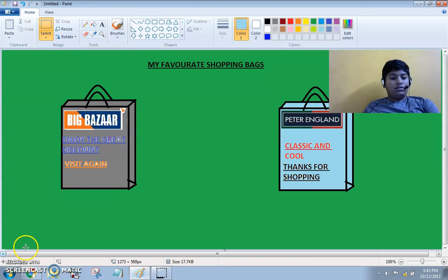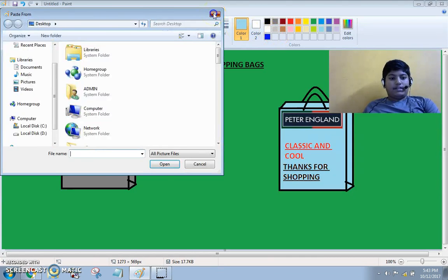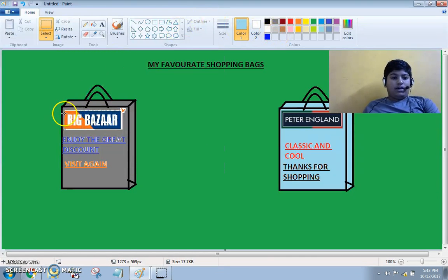Then I went to Google and took two pictures. One is of Big Bazaar and one is of Peter England. And I went here and I clicked on page. And I selected the picture. I made the picture small and I put it here. And I took a text box from the tools.